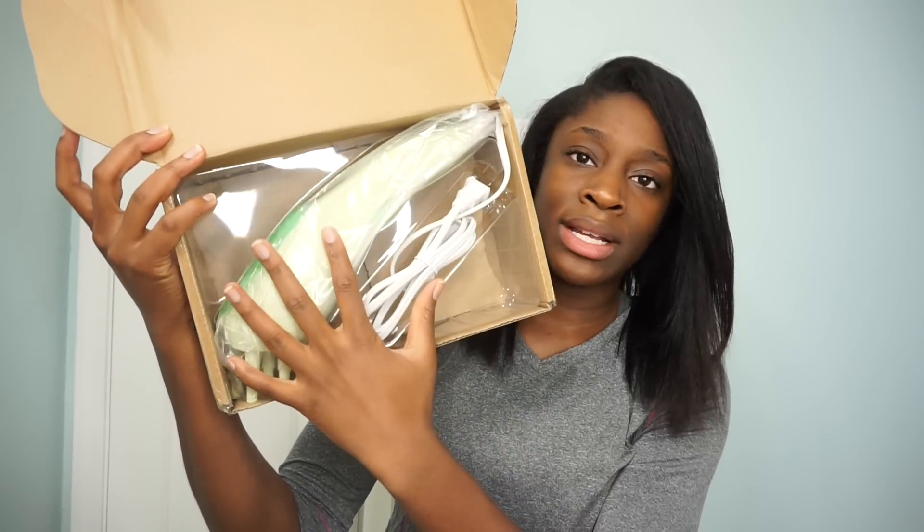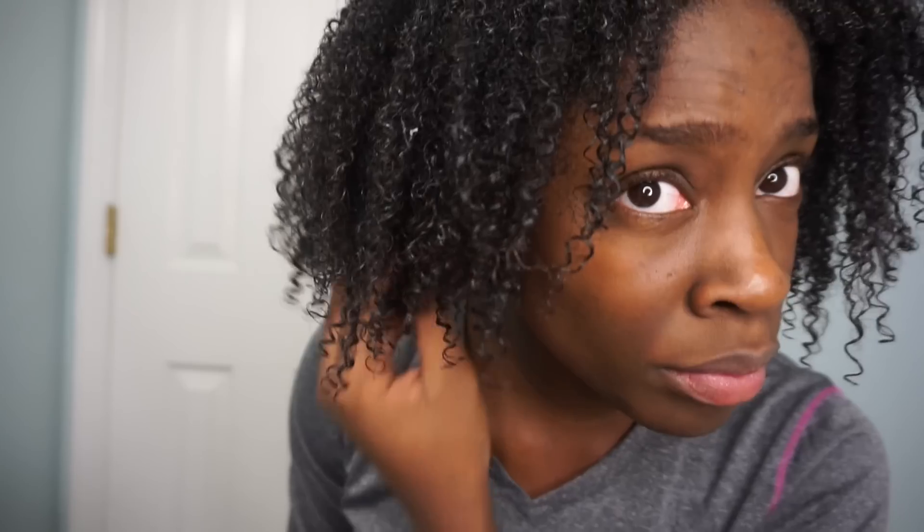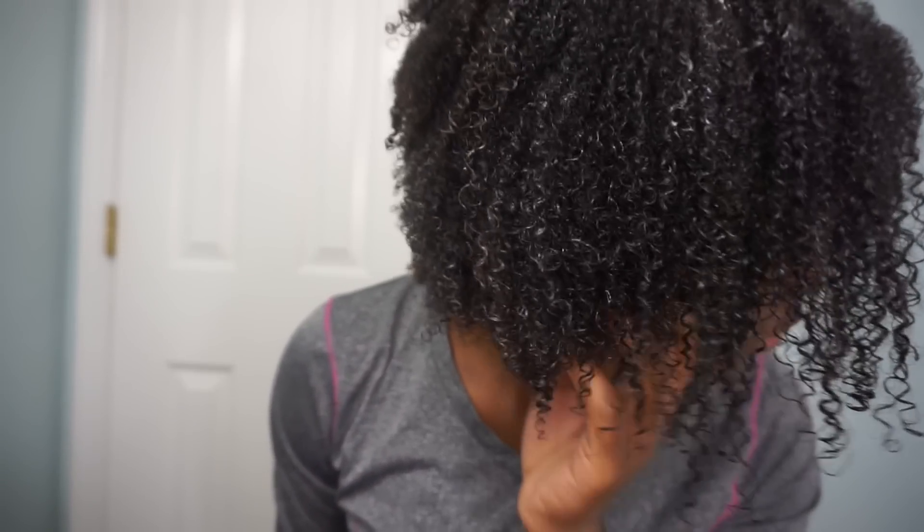Inside the box is just the steamer itself. Just so you guys have an idea of where my hair is at — it's been two weeks and three days since I got it flat ironed. Starting on freshly washed hair, I've already applied my deep conditioner, which is the Shea Moisture Manuka and Hemp Seed Mask. It says 30 minutes, but I'm only going to do 15.